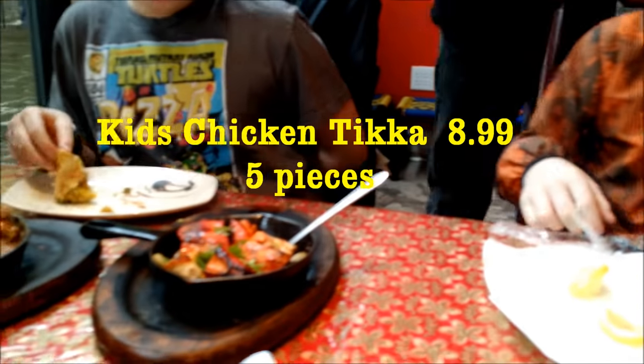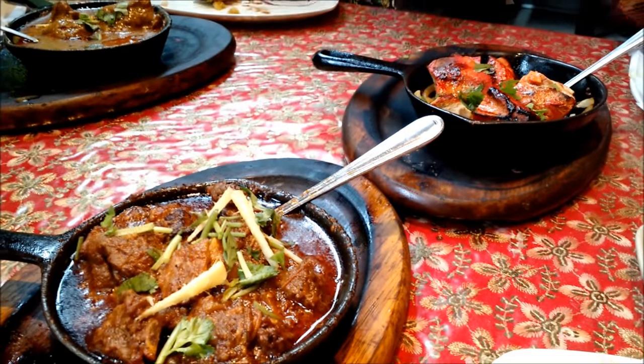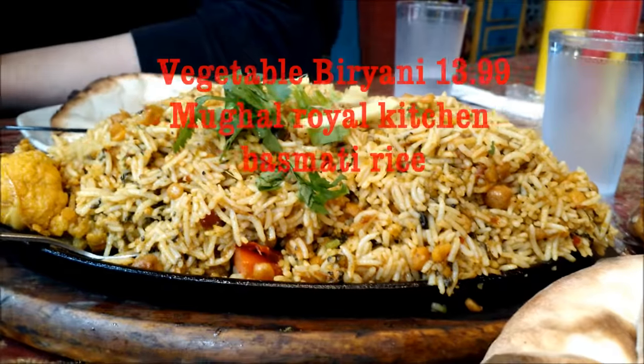Chicken tikka! Thank you — it's still boiling. I love these little tiny cast iron things with the wood base. It's very pretty. It's still bubbling — that's the chicken tikka. Look at the bubbles in there, look at that rice — steaming. How's that samosa?